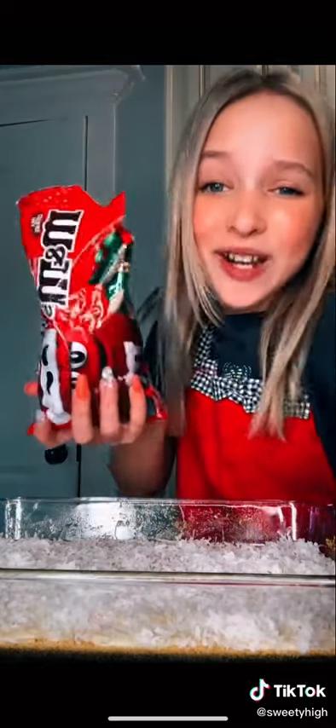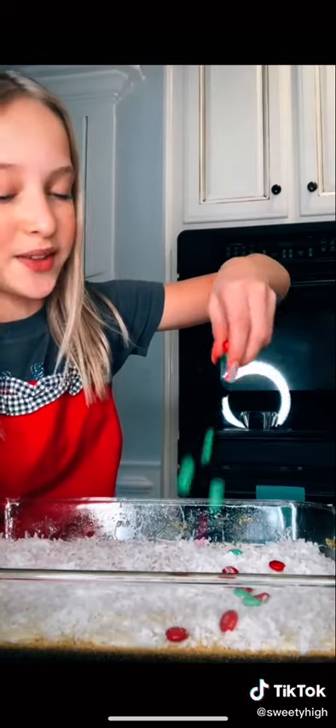Now that you've done that, we're gonna pour some coconut on. Sprinkle! Look at how beautiful! Now we're going to add our M&Ms! But you can't just use regular M&Ms — you have to use Christmas M&Ms! It just wouldn't be the same without the Christmas ones.